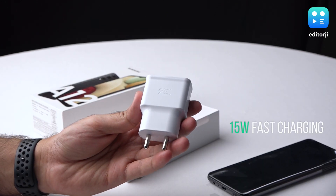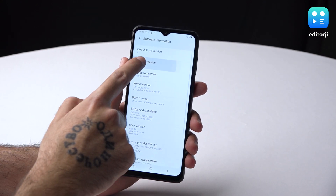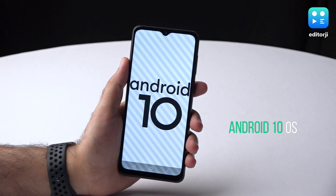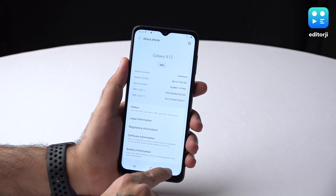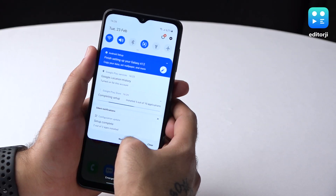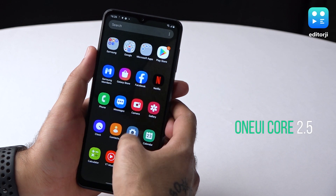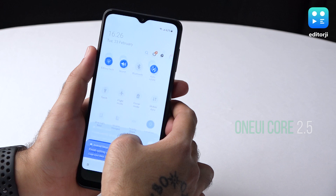On the software front, the Galaxy A12 runs on Android 10 out of the box, but going by Samsung's impressive track record of quick updates in 2021, the latest Android 11 should reach this phone in the near future. As usual, Samsung combines the Android system with its homegrown user interface One UI Core 2.5, which has been refined over time to make it less heavy and more customizable. You do have to put up with some pre-installed third-party apps, but they can be easily uninstalled.